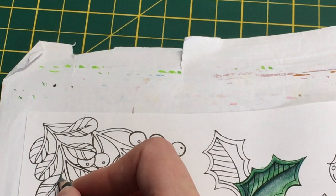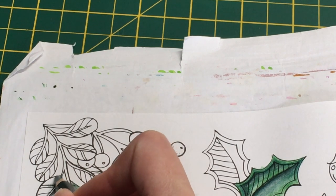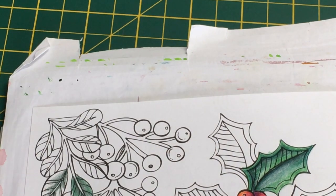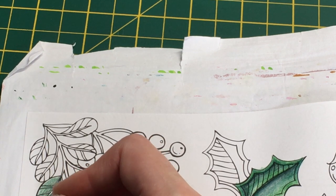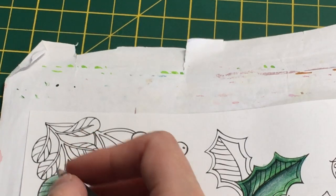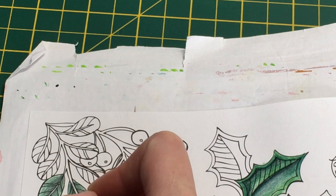Compared to Polychromos or Albrecht Dürer pencils, of course those come out better - but they cost more money. Considering these are more budget friendly, they're actually not too bad. I'm adding a bit more Sage because I feel it's not quite dark enough. It might be that I need to add a darker color, but we'll see when we add the water.